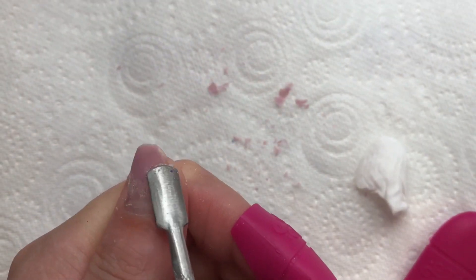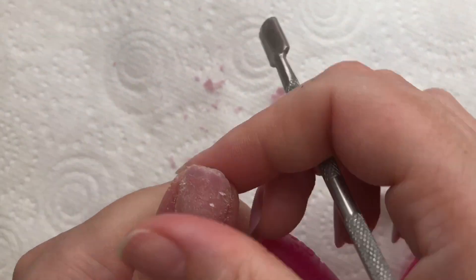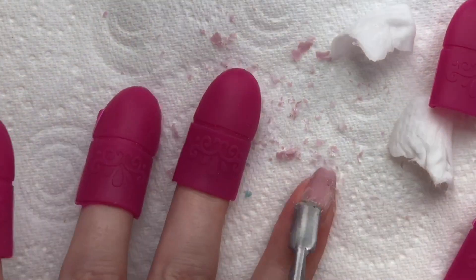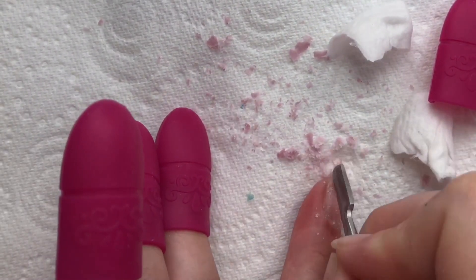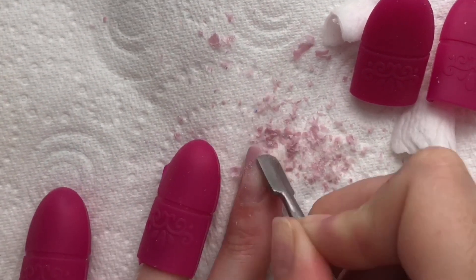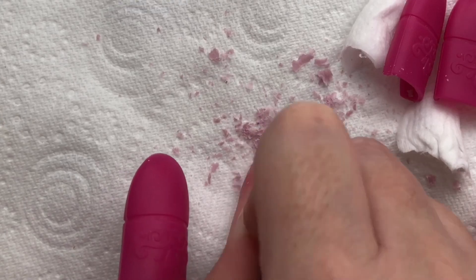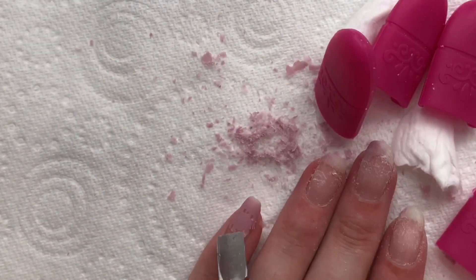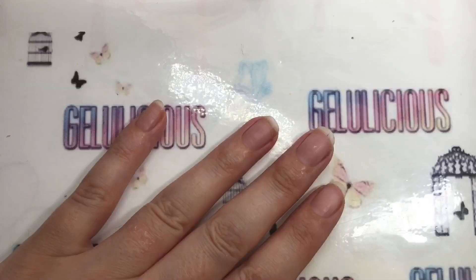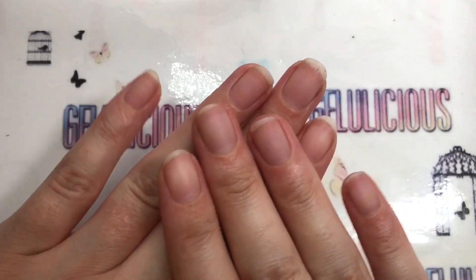This is 20 minutes later. I'm using a metal cuticle pusher — you can also use a wooden one. I always find it struggles near the end of the nail. If you get somewhere it hasn't quite lifted, don't try to force it off because you'll damage your nail. Just put some more acetone on and leave it for another five minutes and it'll come off with ease — which is what I ended up doing. I do cut mine down quite a bit afterwards anyway, because they break.